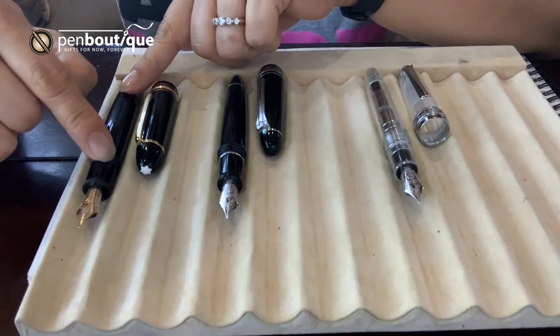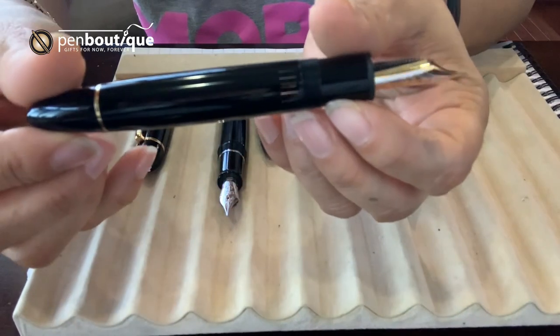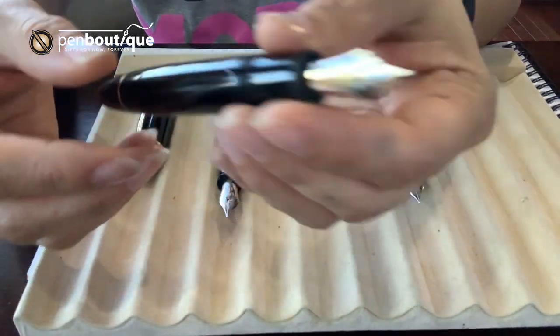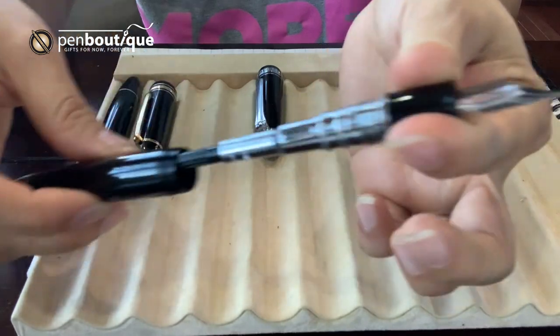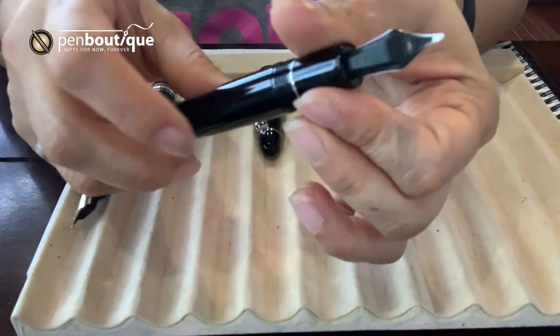The Mont Blanc 149 fountain pen takes only bottled ink because it's piston-filled. Whereas the Sailor King of Pen, you can do both — cartridge and converter — and both come with the pen.